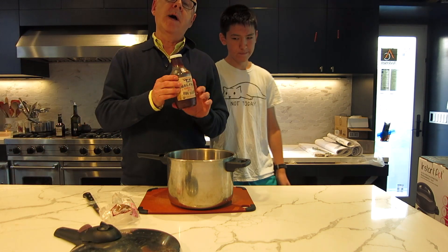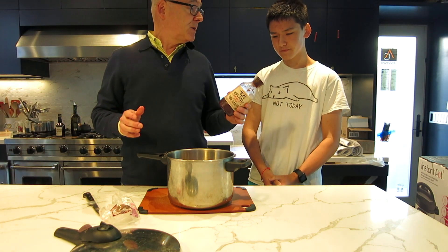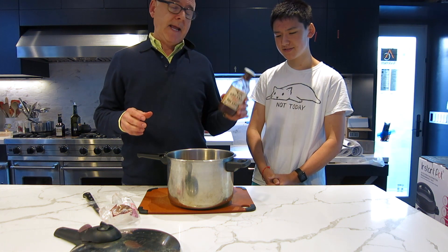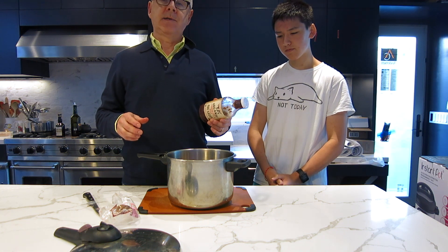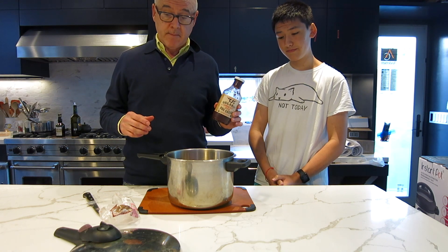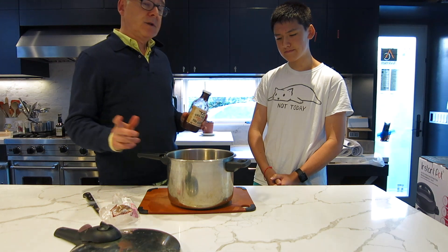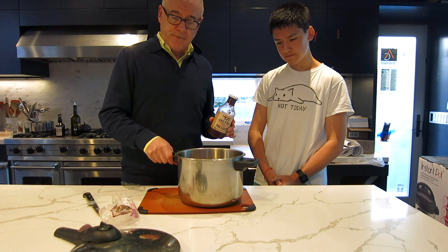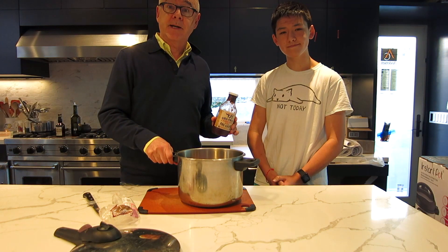If you want to, you can add the barbecue sauce, which you like, right? Yeah, it's a lot of spice. In any kind of quantity — just a little bit, or you can add half a bottle if you really like the flavor of barbecue sauce. We're going to throw this on the stove and let it cook for 45 minutes and come back and show you what it looks like.